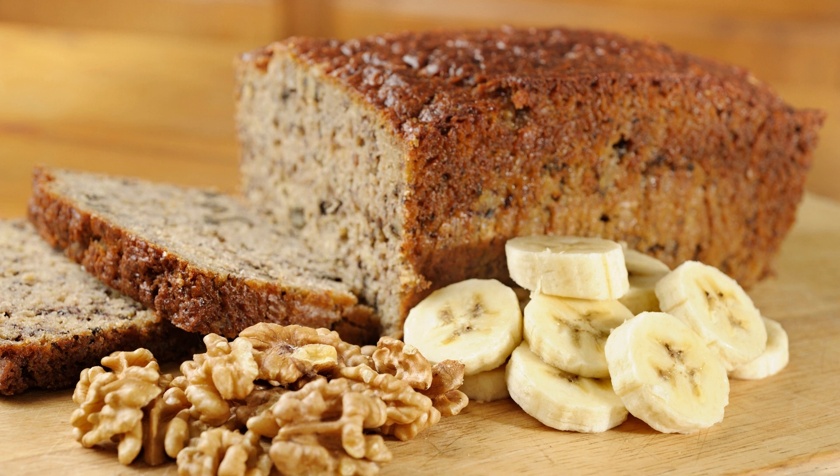Ingredients: 1 cup all-purpose flour, 1/2 teaspoon baking soda, 1/4 teaspoon salt, half a cup unsalted butter softened, 1 cup granulated sugar, 2 large eggs, 1 teaspoon vanilla extract, 3 ripe bananas mashed, half a cup chopped walnuts.